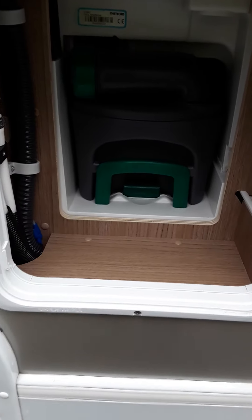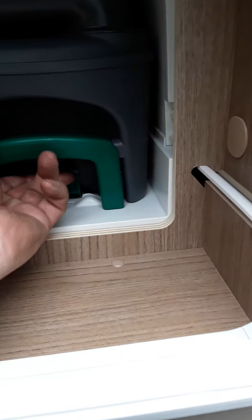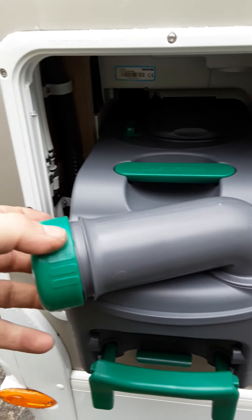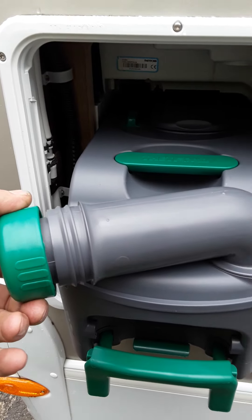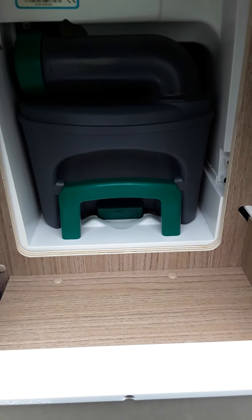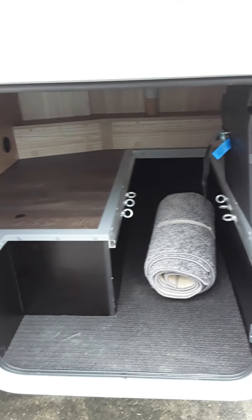Your toilet cassette is here. Just lift up this lever and the cassette pulls out. To empty it, simply go to your nearest gully, unscrew this cap, and empty the contents into the gully or camping toilet, whichever is closest. Then push it back in again — it clicks into place. Always remember to lift the wee green lever.